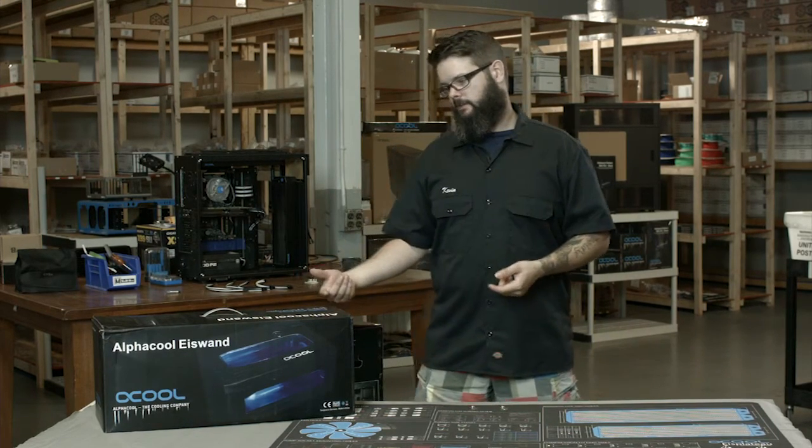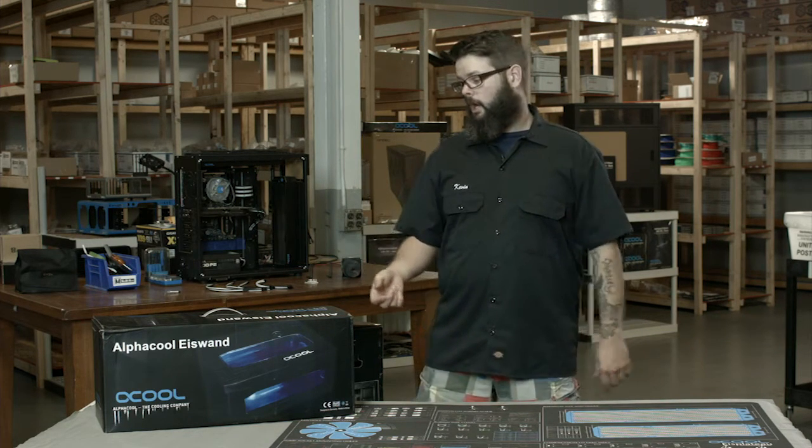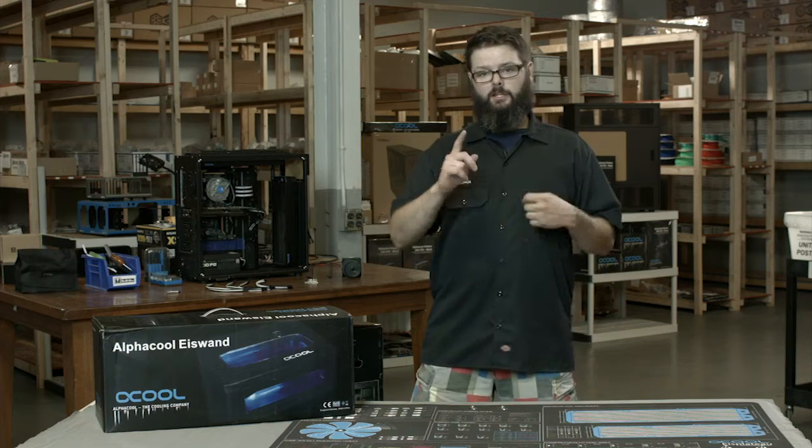But that's what we're going to do today. We're going to take a look inside the box, see what's inside this Eyes Wand, see what it looks like — I just got it today so we'll see — and how you can actually implement it into your system.